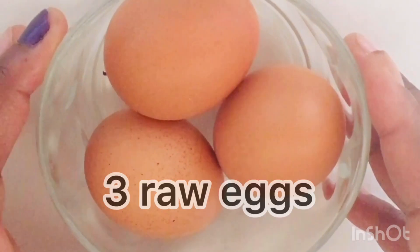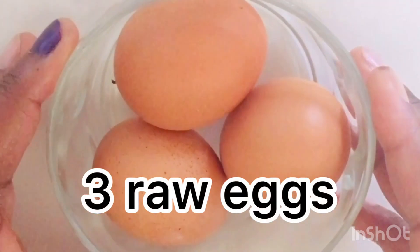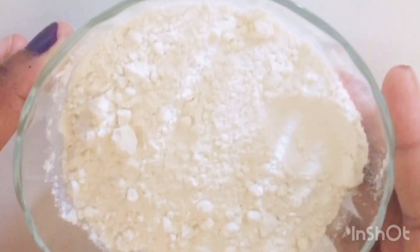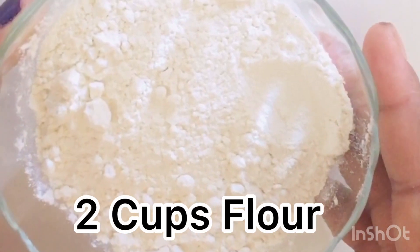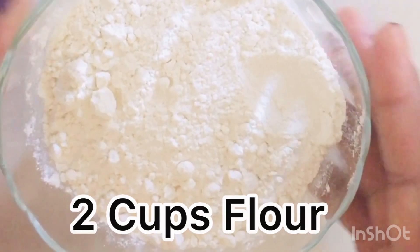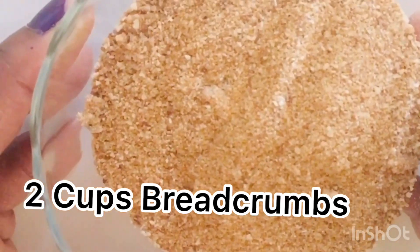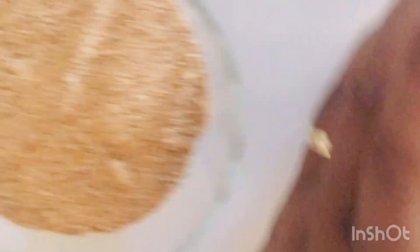The ingredients you're going to need: four large boiled potatoes, three eggs, some flour, some breadcrumbs, and some vegetable oil. We are ready to go.